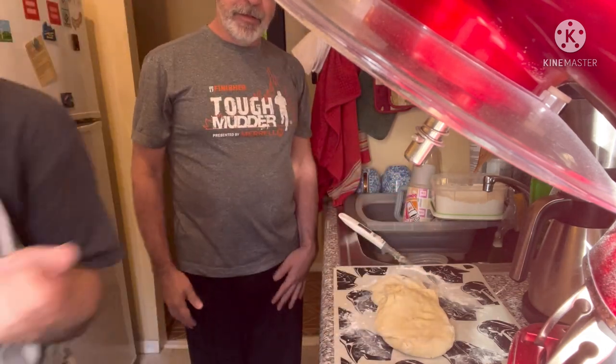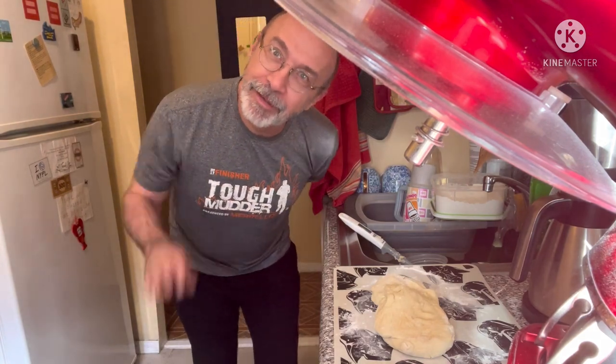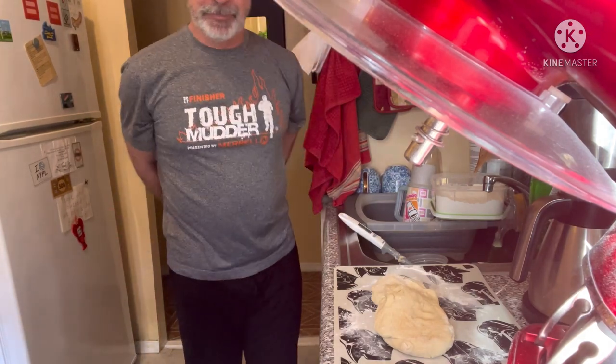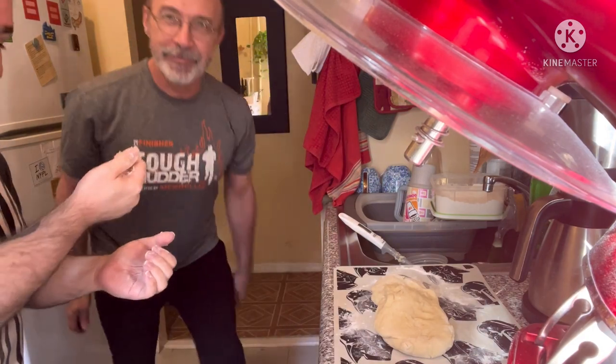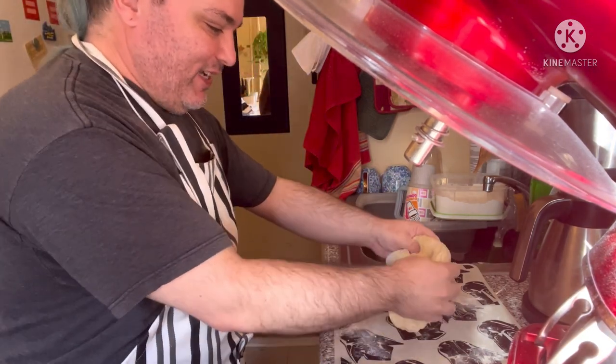How long am I supposed to knead it? About six minutes. Everybody, if you haven't seen him before, this is the hubby, Paul — he's going to be my taster later on. He's going to make sure I don't burn anything.